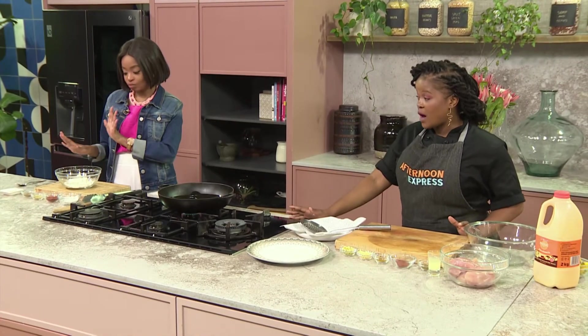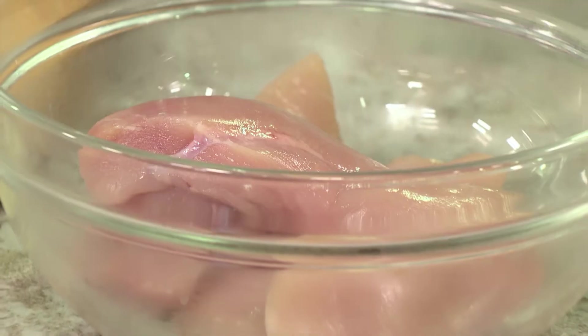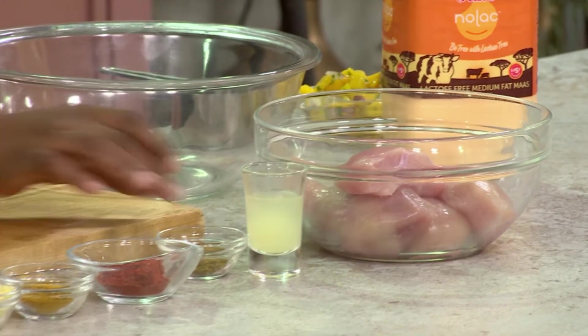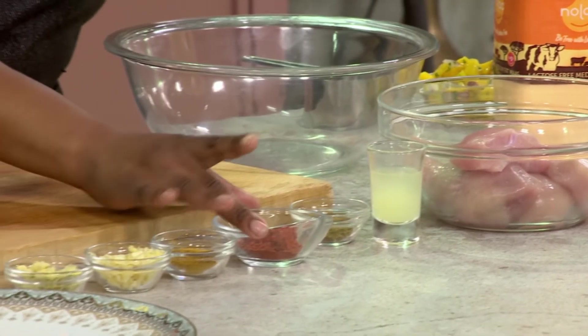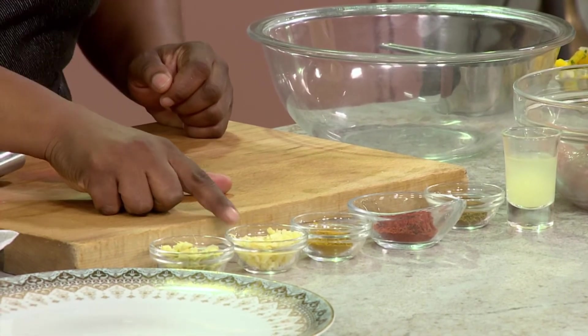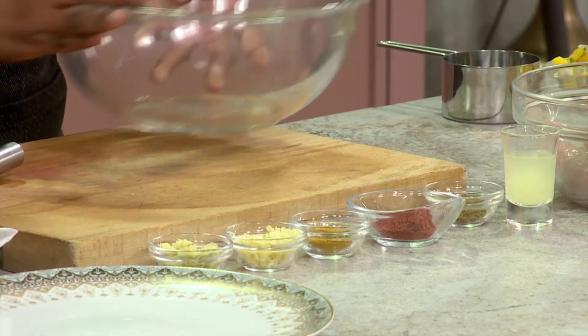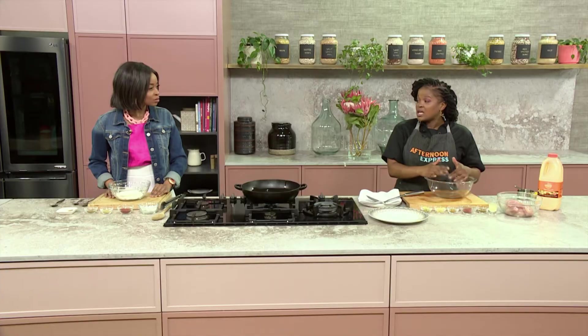So you're going to do the dry part of our batter, and I'm going to be doing the wet part of our mix. For the batter, obviously we've got some chicken. We've got the chicken over here, some lemon juice, garam masala, cayenne pepper, turmeric, and some garlic and ginger that's been chopped up. All of this is going to go together into our batter, and then we're going to mix it together and let it sit for a bit.